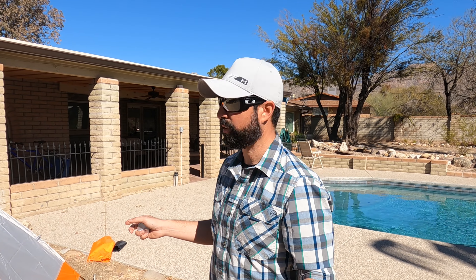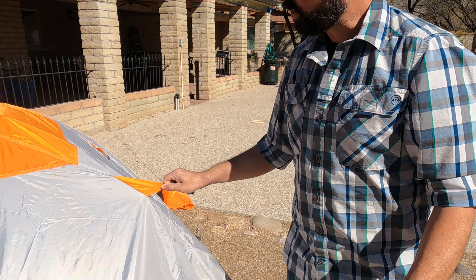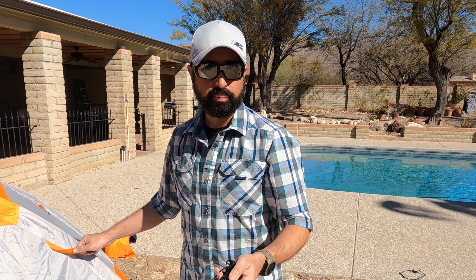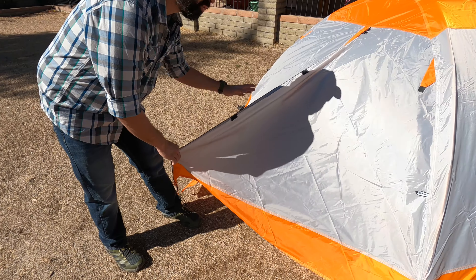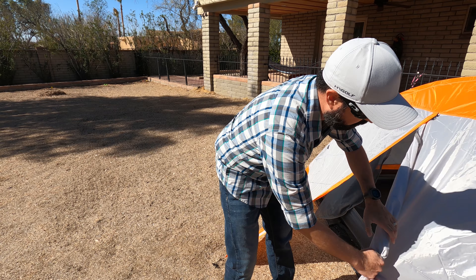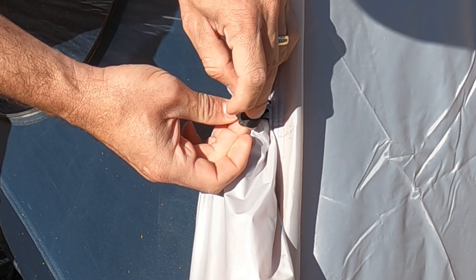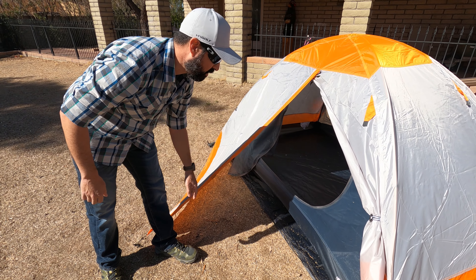Another quick note on the vestibule — the Hike & Bike has these external tabs and ropes so you can actually tie it down. So if you're in a campsite that's windy or rainy and the weather isn't cooperative, you can add additional tension to the rainfly to keep it from going anywhere. With this vestibule, give it a little roll, pull the retaining tab around, and you've got nice ventilation with the vestibule open plus a nice little pocket to store your backpacking gear.